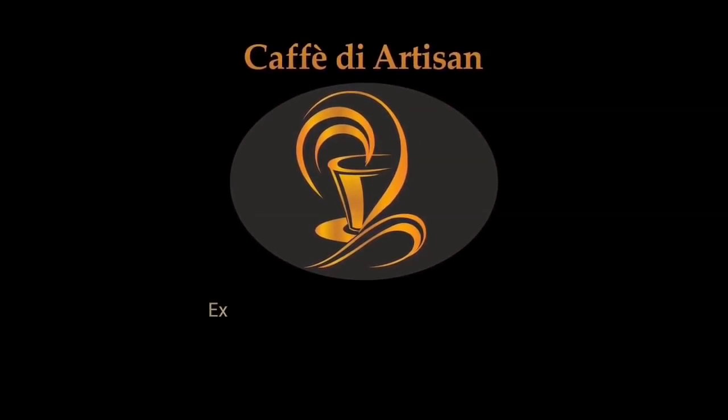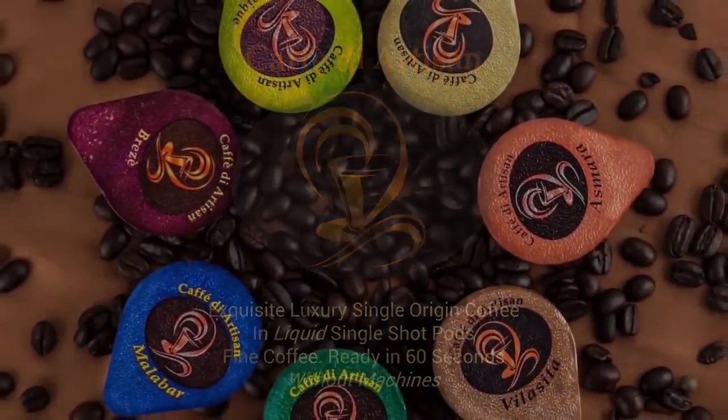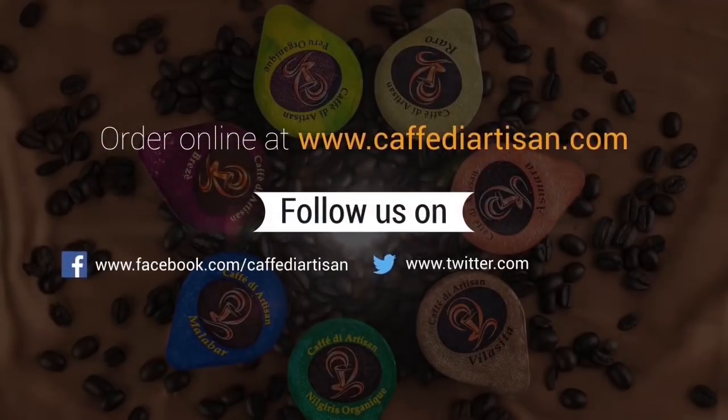Café d'Artisan — exquisite, luxury, single-origin coffee in liquid single-shot pods. Fine coffee, ready in 60 seconds, without machines. Order online at CafeDArtisan.com. Follow us on Facebook, Twitter, Instagram, and Pinterest.